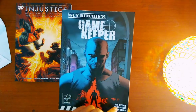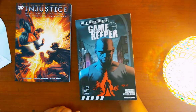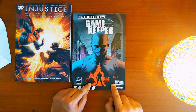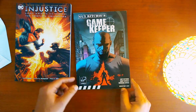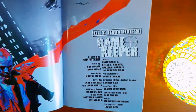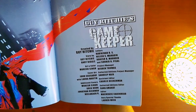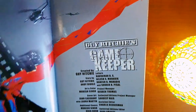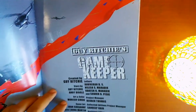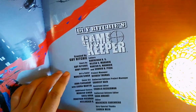The other one is Gamekeeper by Guy Ritchie. I again purchased it from Amazon and it cost me around 699 rupees. The seller is You Read. Let's take a look at some of the inside pages — it's created by Guy Ritchie, story by Guy Ritchie and Andy Diggle, art and color by Mukesh Singh.